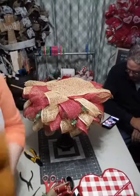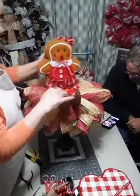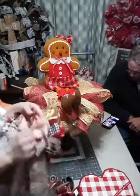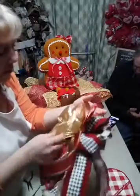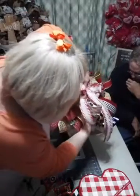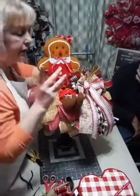Then we have Christmas, and you can still use the gingerbread girl again for Christmas. I didn't get time to fluff this bow so don't judge me too harshly - I just finished it right before we went live. But anyhow, we've got Christmas now, and you can use ginger. There is also a Christmas tree in that tote over there.